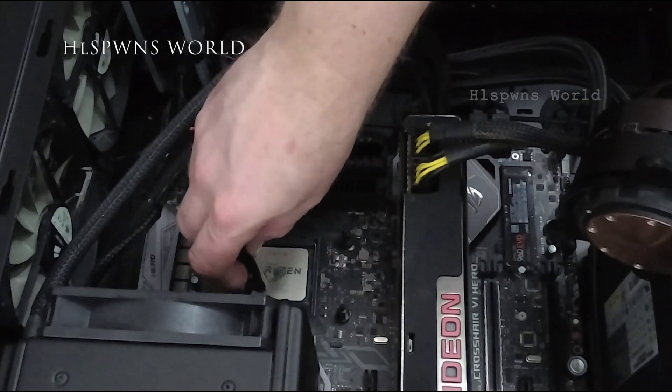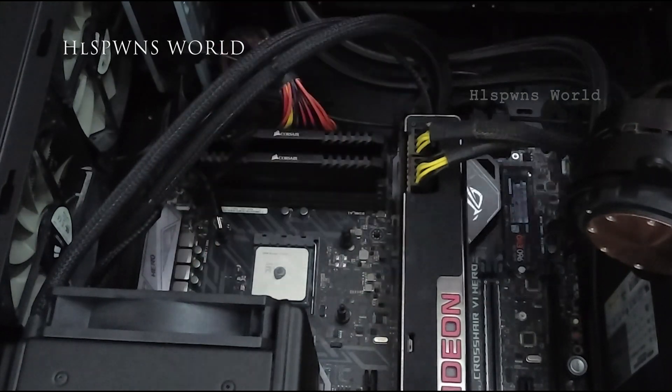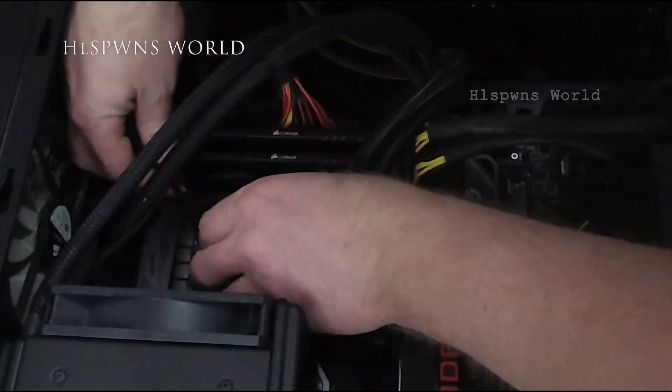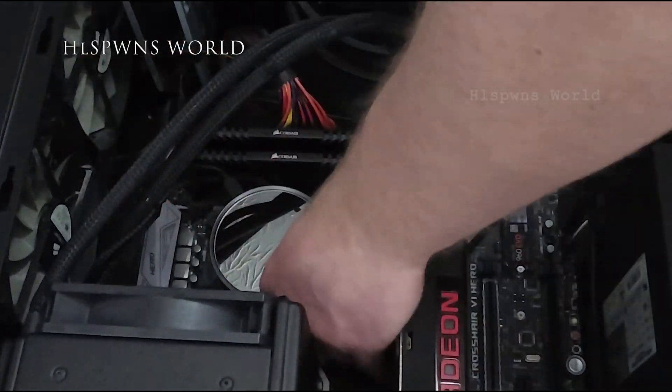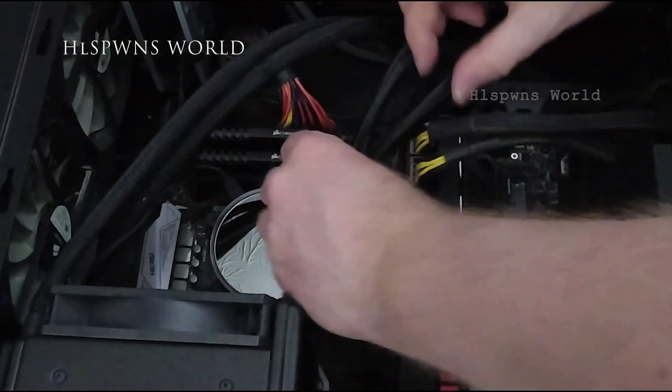I've had that overclocked to 3.9GHz. I managed to run 4GHz when I first got the chip, but running at 4GHz required the voltage to be just above a level I didn't want for a daily driver. Running the Ryzen at 3.9GHz on all cores and running the memory as fast as you can — because the Ryzen Infinity Fabric and memory speed, the faster it goes, the better the CPU performs — has created some boot issues.